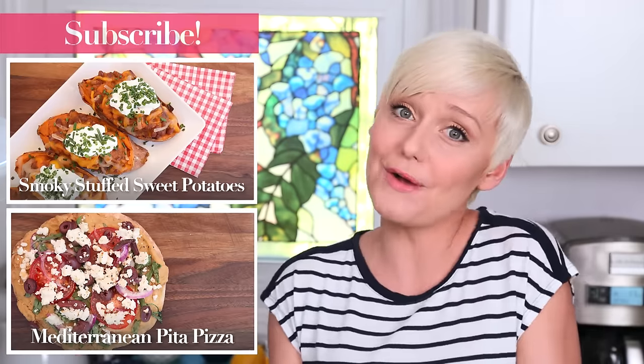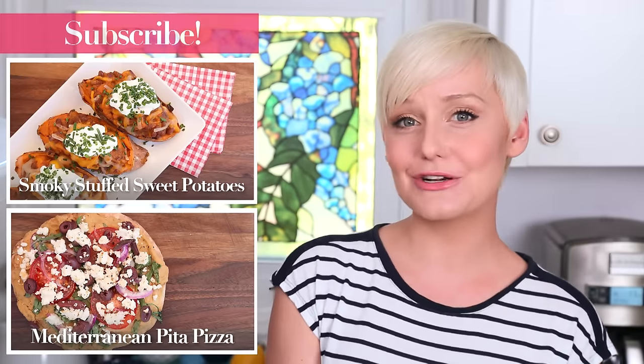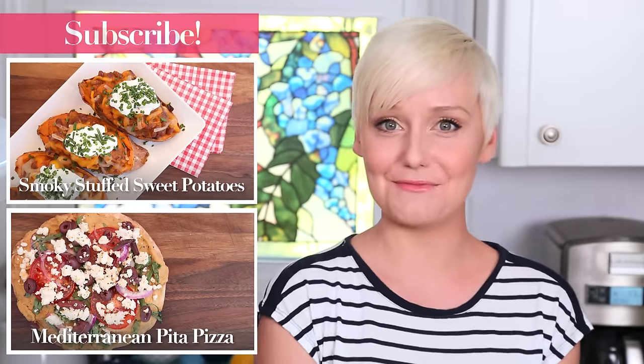They're really, really yummy. I hope you will give them a try. If you do, of course, you must tweet me, Instagram me, or Snapchat me a photo because I love seeing what you're coming up with on your very own grills. And keep in mind that all week long, I am sharing some delicious vegetarian grilling ideas, so stay tuned. And finally, if you haven't already, be sure to subscribe because there's lots more deliciousness where this came from.